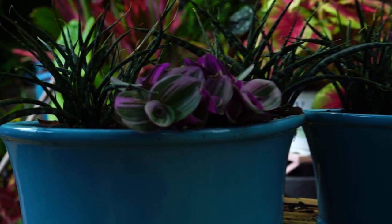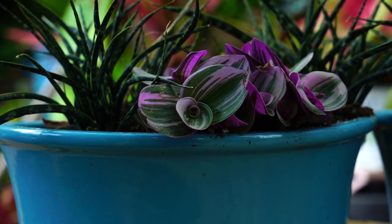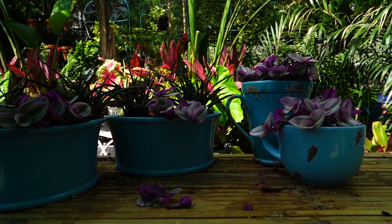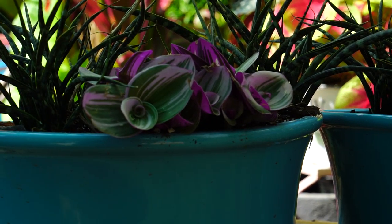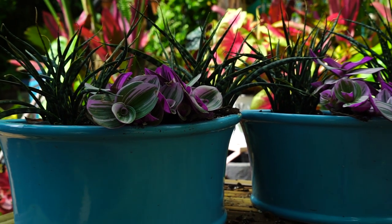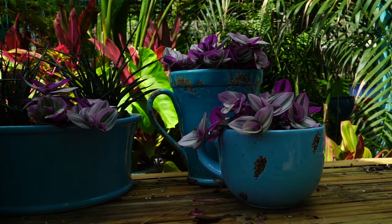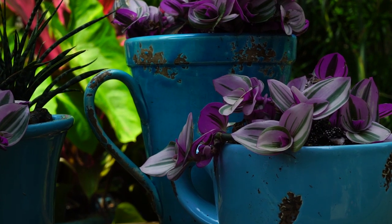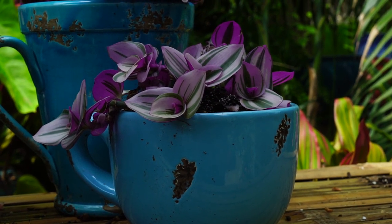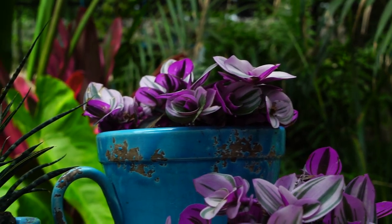They do flower — some people consider the flowers insignificant but I think they're cute, just little tiny things. Overall these are very easy, rewarding plants to grow because they're such strong growers and growth is so abundant. There are always regional factors to consider: if you live somewhere like the Pacific Northwest where temperatures are mild, cool, and humid, you'd water far less often than someone in Arizona or the Southwest where the air is very dry and you'll need to water much more frequently.